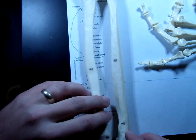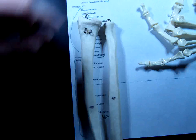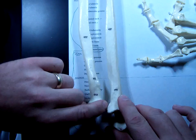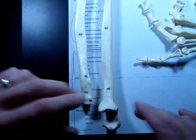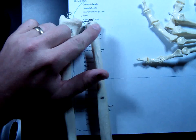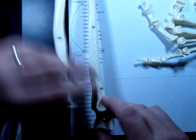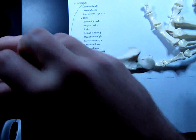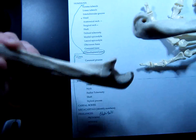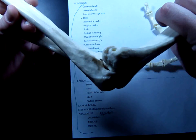Now, which one's bigger? It's not a great way to remember them because the radius is wide at one end and kind of small at the proximal end. The ulna is kind of big at the elbow and much smaller at the wrist. So they're both big in different parts. But starting with the ulna — the ulna makes the hinge joint with the humerus.